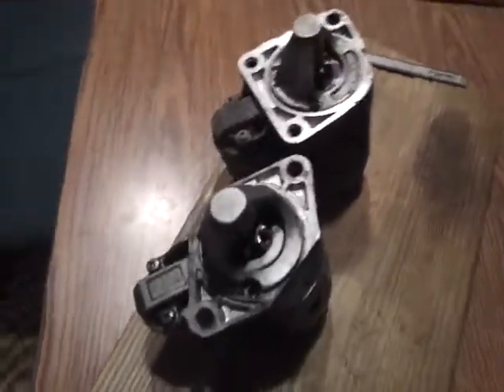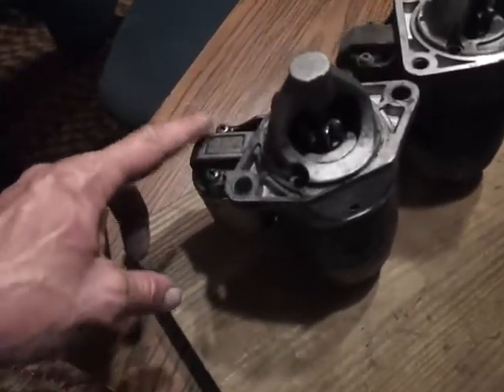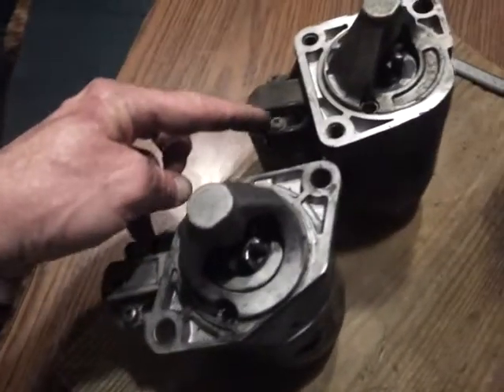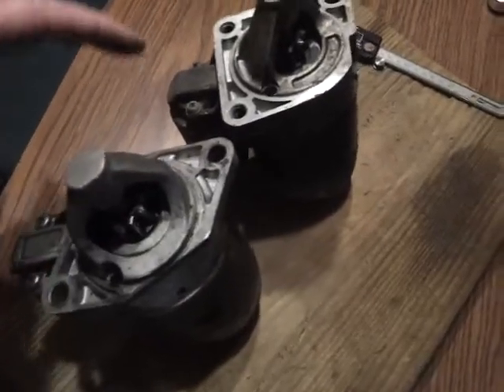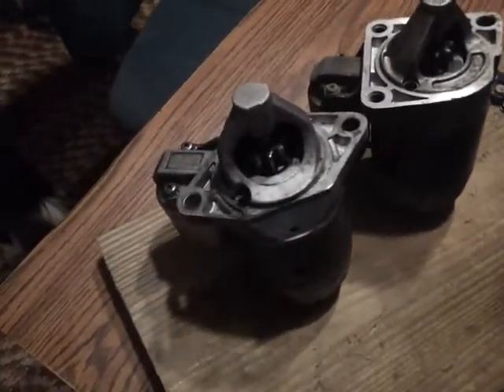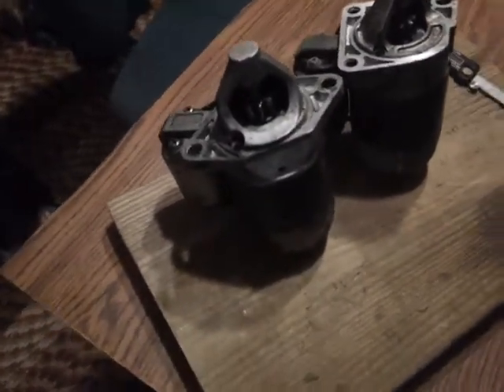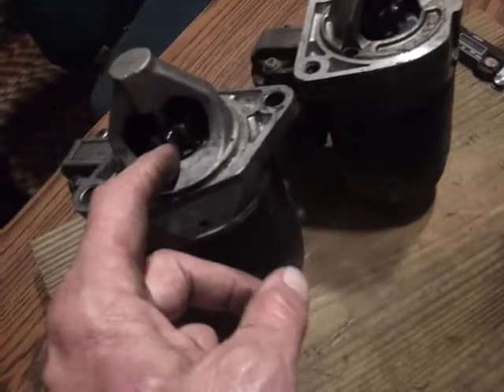So let's get them facing the same direction. What I believe I can do is undo these two screws — Phillips heads on each one — swap them, and the automatic starter will be able to go into the manual one. Everything else appears to be the same. I'll find out.